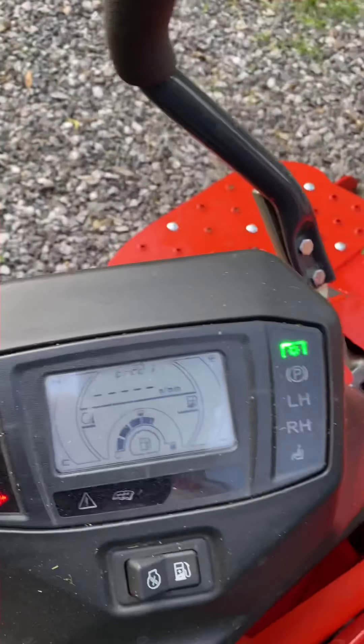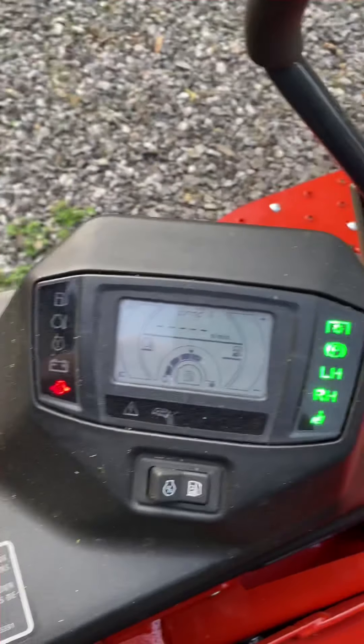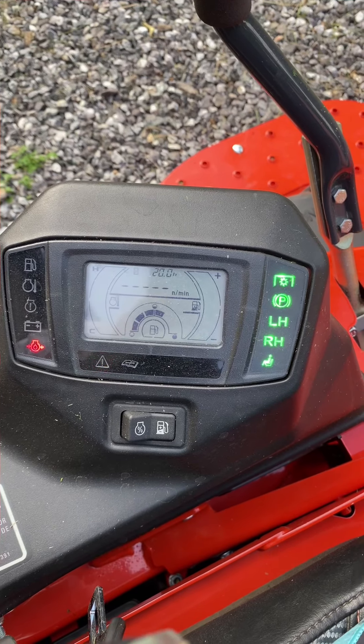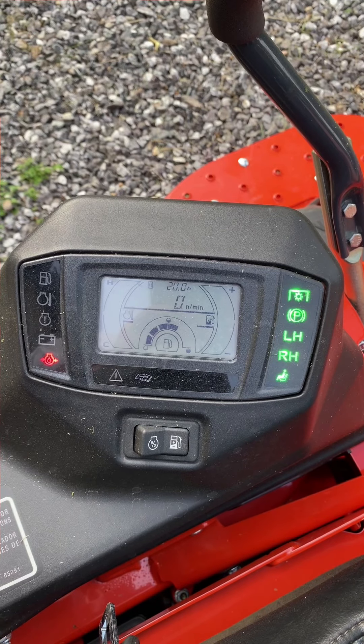If I take that off, then it turns it off. I try to spin it over — nothing.